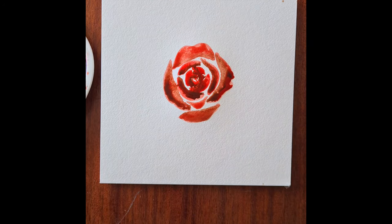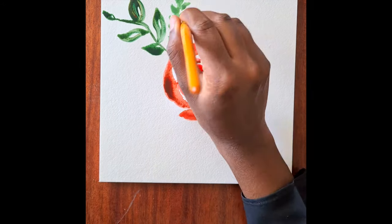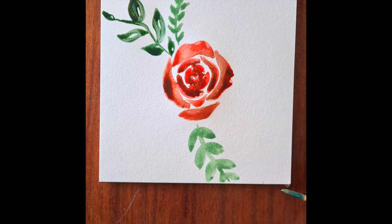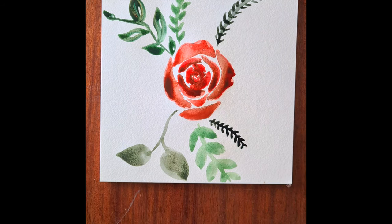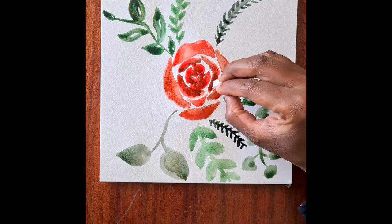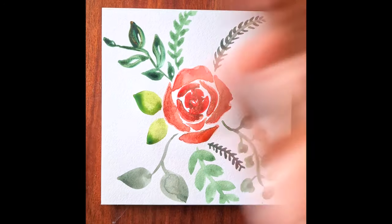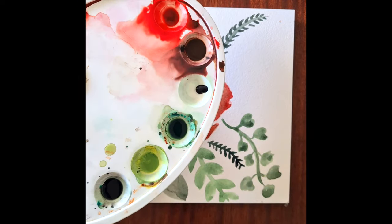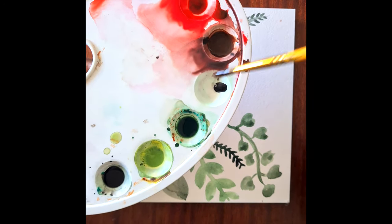We're going to wait for that to dry, and whilst that's drying we are just going to draw some leaves if you like - but if you just want to draw the rose, that's all you need to do, and that's what I'm focusing on, so I'm not going to talk through the leaves that I'm drawing.